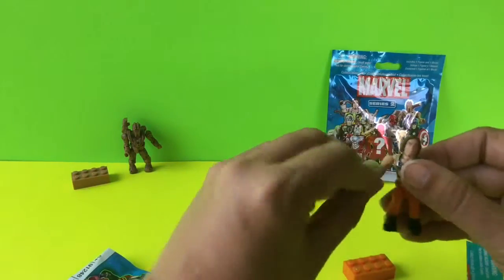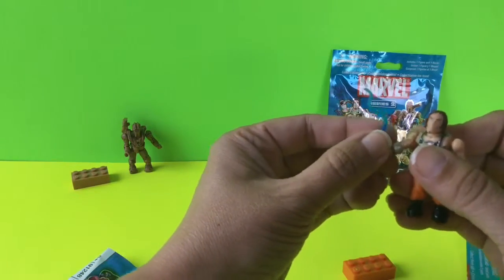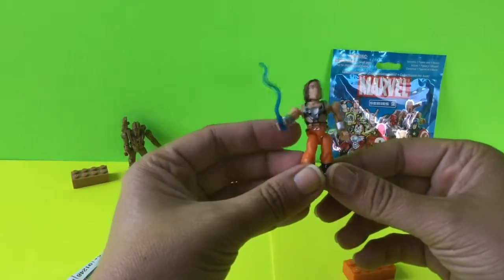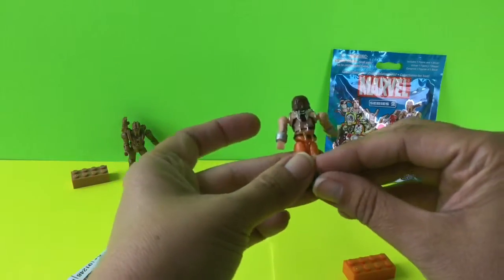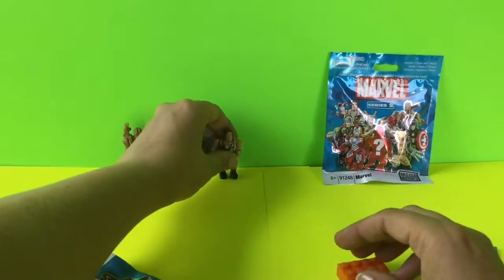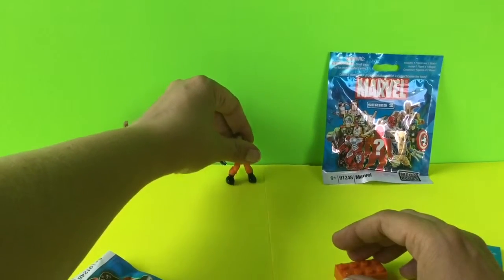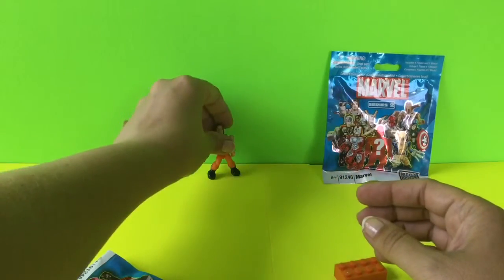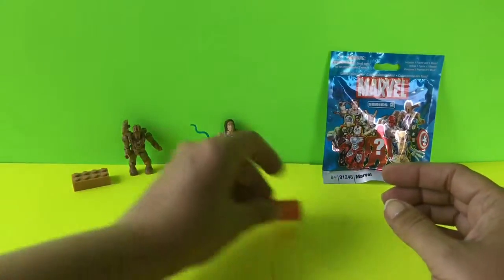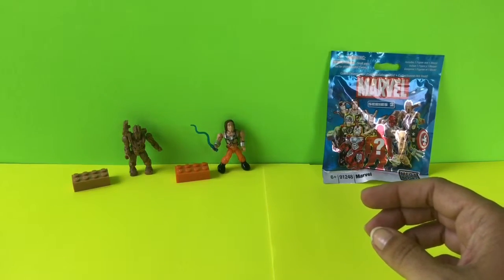So he comes with a whip, and we're going to put the whip in his hand. This is a really cool figure — you can look and there's lots of detail on him. He came with an orange brick. The one thing about these characters is that they're all poseable, so being poseable like they are means they can move around quite a bit and you can put them in any situation you want.